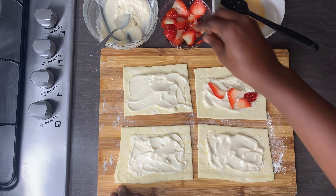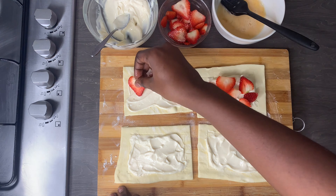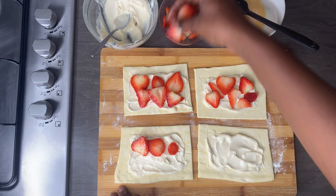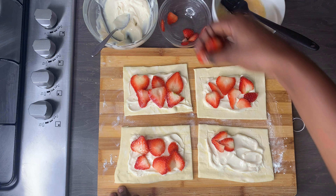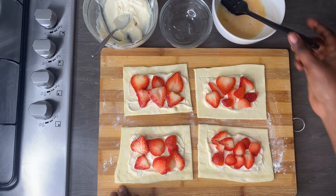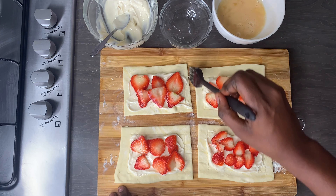Then I'm just going to top this up with some strawberries — cream cheese and strawberries are a match made in heaven, they taste so good together. Then I'll just give the edges a quick egg wash and move on to the next one.